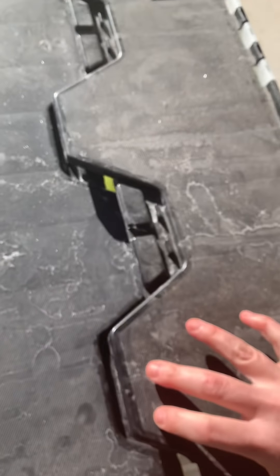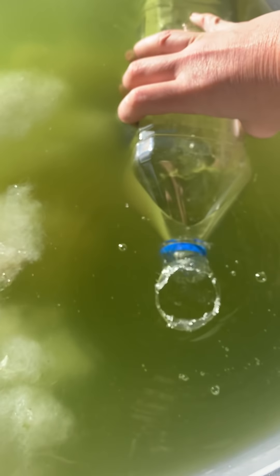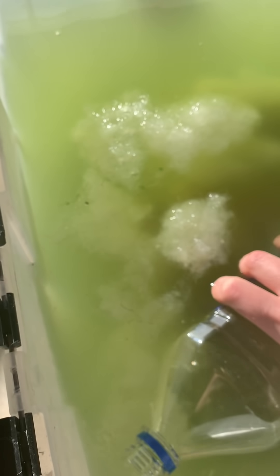You mainly see adults due to the lighting — the babies are hard to see. I'm going to fill a bottle to feed my mandarin. I just go right in with the bottle — I don't even filter it, though you can. I'm just going to suck up all these babies from both containers.